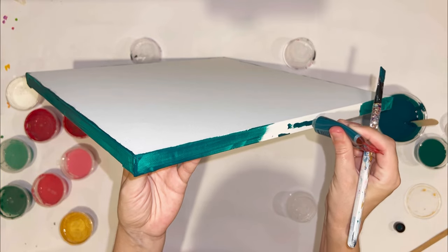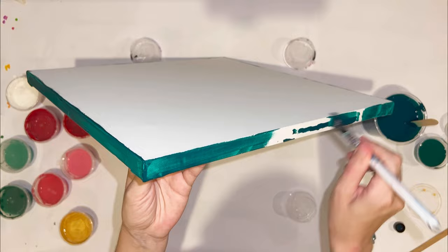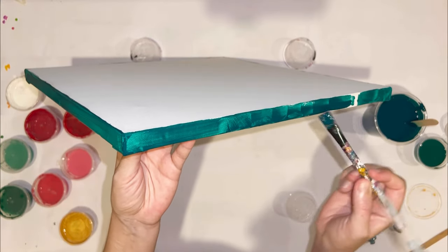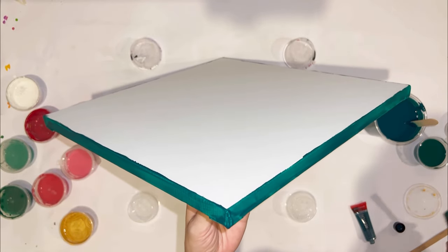Hi guys! Welcome to my new acrylic pouring tutorial. Today I want to create a beautiful dutch pour with two flows on a green base. And if you haven't seen the video of dutch pour with two flows on blue base, please check the link above.